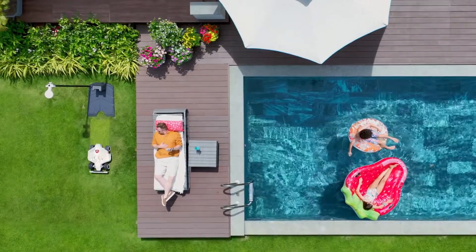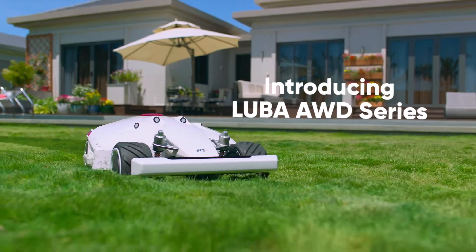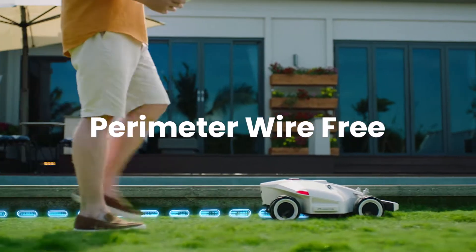Relax. Forget about mowing the lawn. Introducing Luba, your perimeter wire-free robot lawnmower.